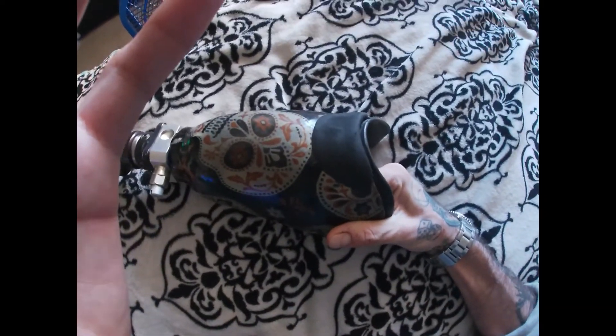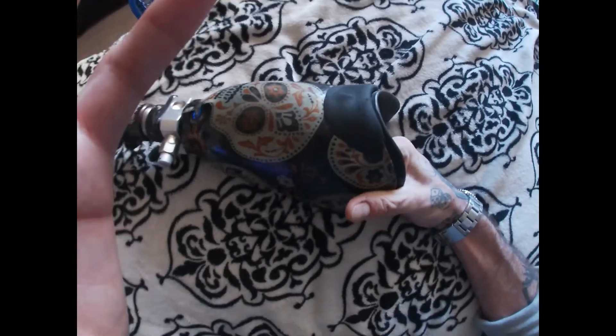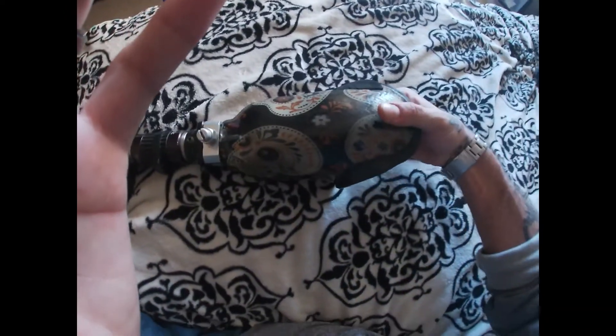That's a simple little modification that they can do there that will keep the integrity of it looking nice and clean.